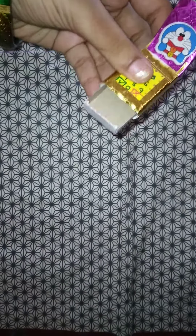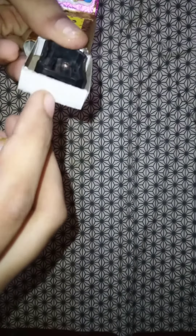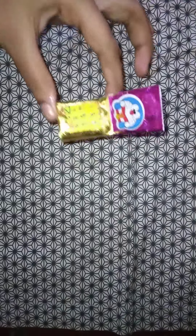The sharpener is here. We will roll it and we can close it. Friends, the sharpener is here. If you have any friends, please share.